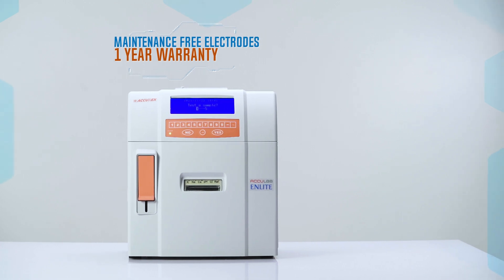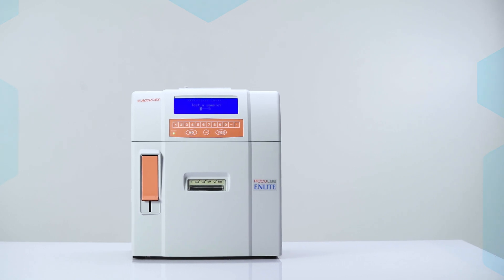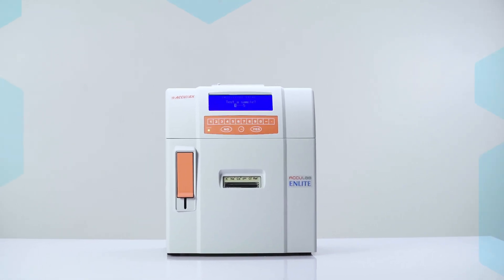Equipped with maintenance-free electrodes with a 1-year warranty, Acurex Aculab N-Lite is a truly maintenance-free analyzer.